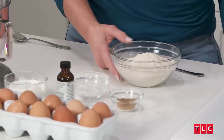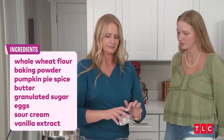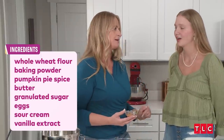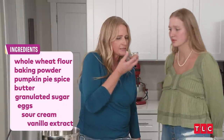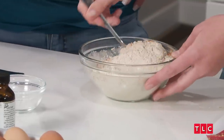For the main body of the coffee cake, it's one and a half cups of whole wheat flour, one teaspoon of baking powder, and one tablespoon of pumpkin pie spice. Smell that — so much goodness in this spice. It's my favorite spice. Let's go ahead and mix that really well.